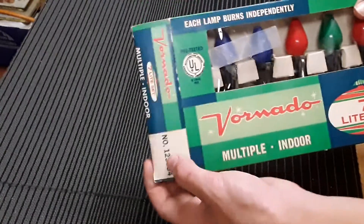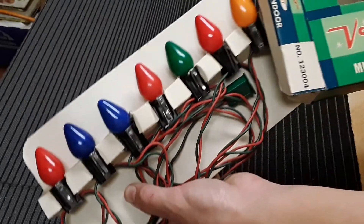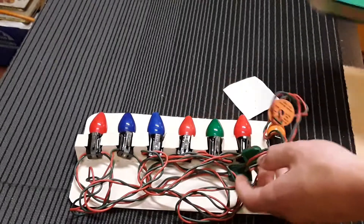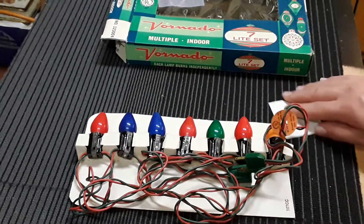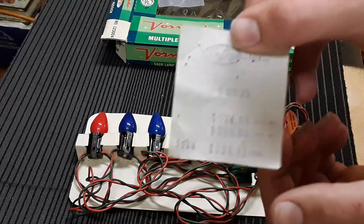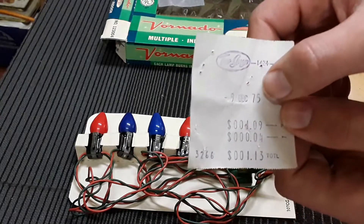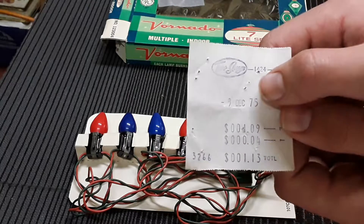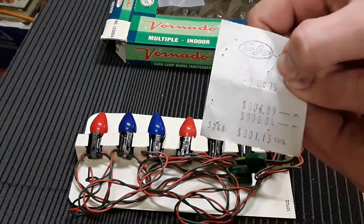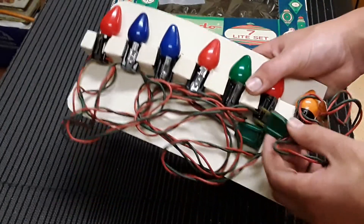We're going to be opening these. Here it comes out of the box. What's really cool is here's the original receipt from the lights - December 9th, 1975. This is the original receipt from 1975. Here's the light set - there's no fuse because back then they used fuses.